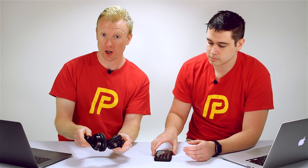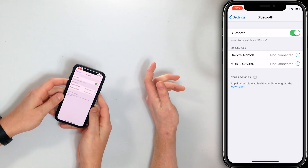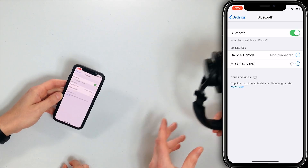The next troubleshooting step is to make sure the other device is actually on. For example, if you go to Settings > Bluetooth and try to connect to some headphones, we're just waiting — it's not going to connect because the headphones aren't turned on. Also, Bluetooth only works within about a 30-foot radius, so if your device is out of range it won't connect either.